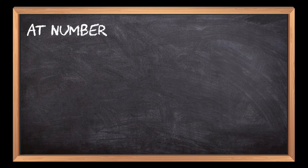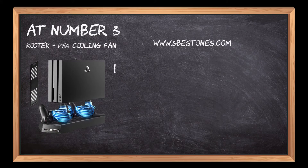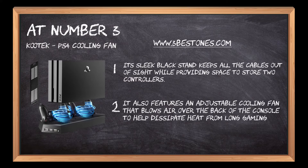At Number 3: Kutek PS4 Cooling Fan. Its sleek black stand keeps all the cables out of sight while providing space to store two controllers. It also features an adjustable cooling fan that blows air over the back of the console to help dissipate heat from long gaming sessions.